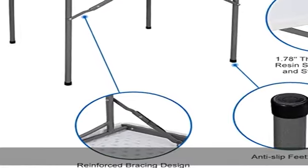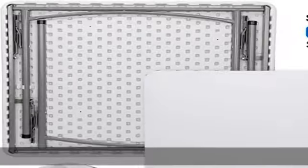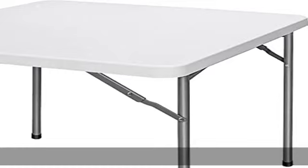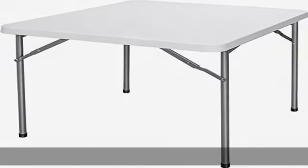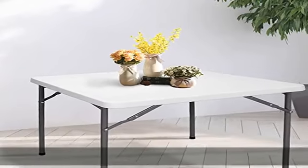The soft beveled radius edge is also designed for comfort. Durable and strong powder-coated steel round tubing legs with a bracing design provide extra strength and stability. Thanks to the honeycomb design, pressure applied to the tabletop is dispersed, giving this three-foot folding table an excellent load-carrying capacity of up to 300 pounds.